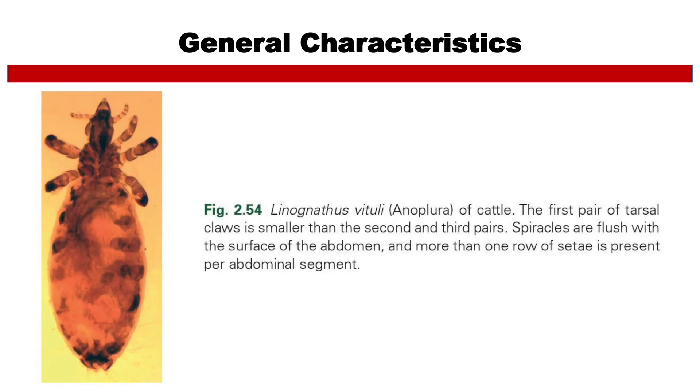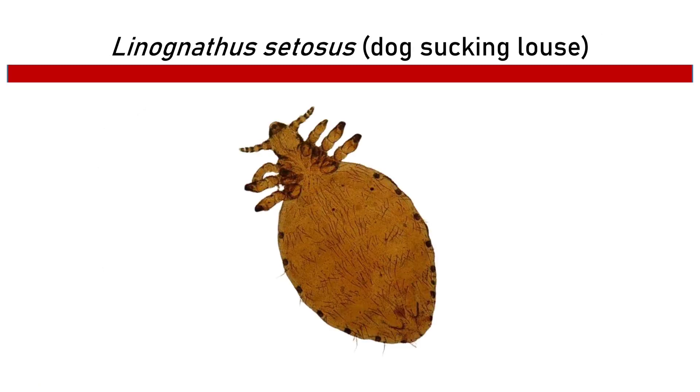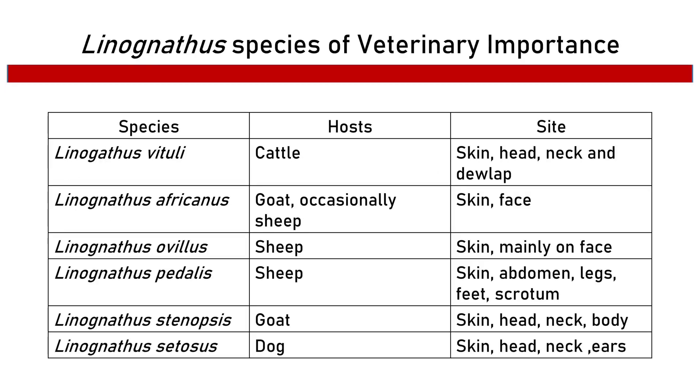Linognathus vituli is the louse of cattle, also known as the long-nosed cattle louse. The photo shows the first pair of tarsal claws is smaller than the second and third pairs. Its spiracles are flush with the surface of the abdomen, and more than one row of setae is present per abdominal segment. It is a bluish-black, medium-sized louse with an elongated pointed head and body, approximately 2.5 mm in length. Other examples include Linognathus setosus (dog sucking louse), Linognathus stenopsis (goat louse), Phthirus pubis (human pubic louse), and Pediculus humanus (human head louse). The table shows Linognathus species of veterinary importance, including species, host, and site of infestation.